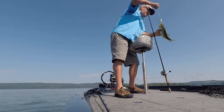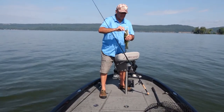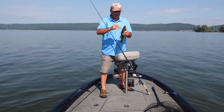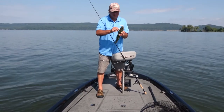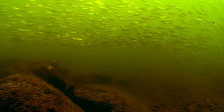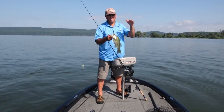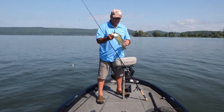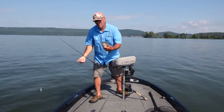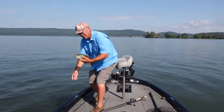Today I'm throwing the Cotton Cordell C77 Big O in Moon Eye Shad. It's like the perfect shad imitation, and what we're fishing is these high spots, running them right above the bass. The bass are actually running shad up here. This is a perfect shad imitator. The Big O comes in tons of different colors for all water conditions.